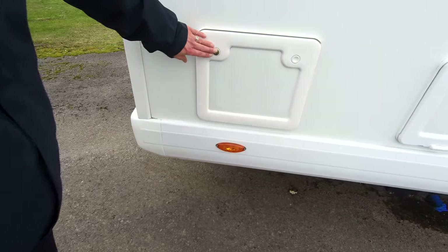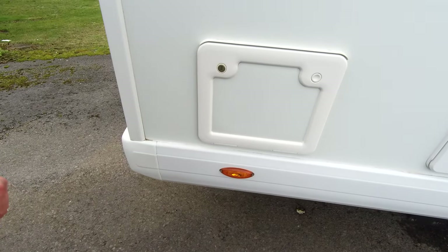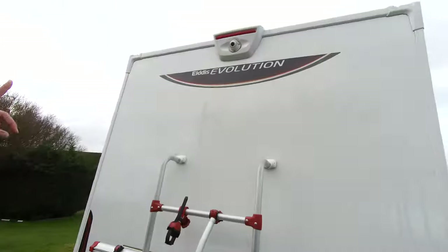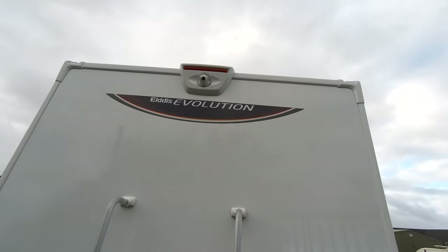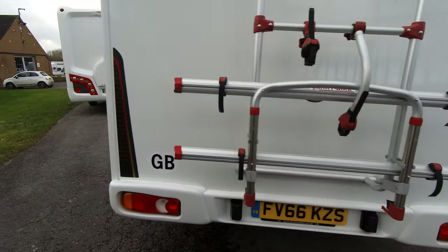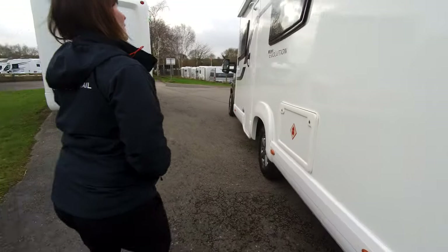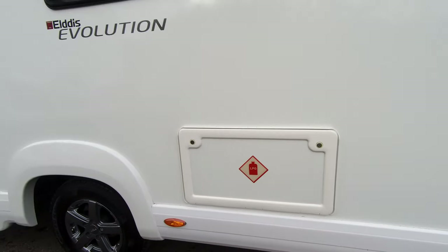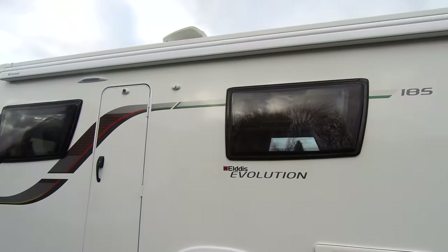Inside this cabinet is the cassette for the toilet, and to the rear if we look up we'll see that it's got a reversing camera fitted and a bike rack fitted as well — this vehicle's got a lot of extras on it. This is the gas storage area and if we look up we can see that it's got a full-length Dometic canopy.